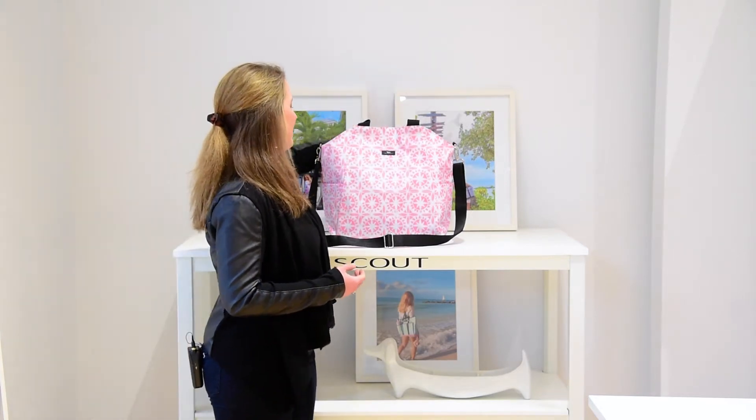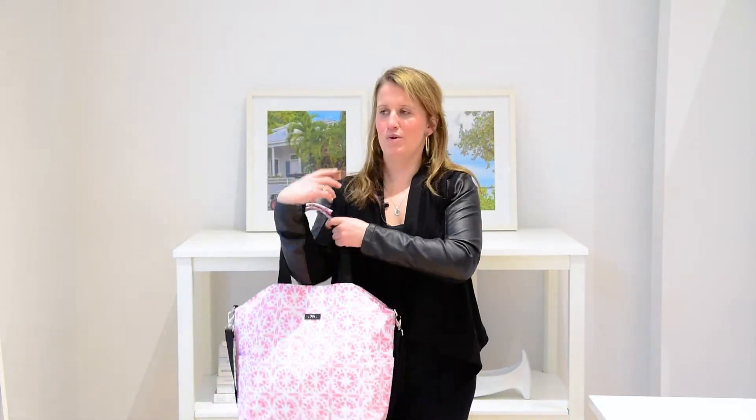It's got short and long handles, which I really like. The short even fits over your shoulder and really comfortably on your shoulder. It's really easy to take from day to day to the gym. Moms love it as a baby bag just because it's easy to use.